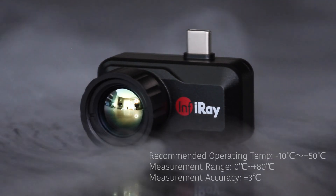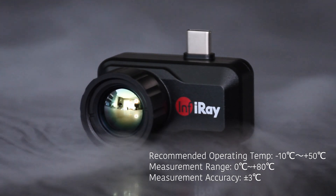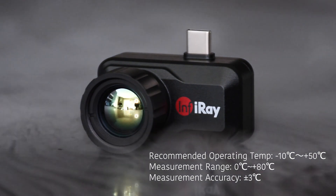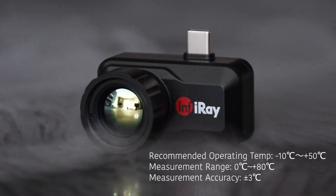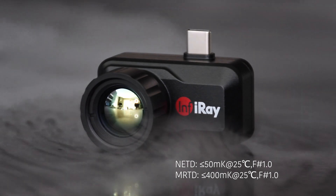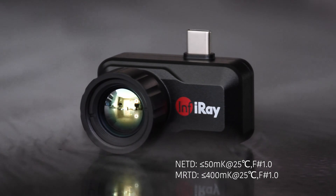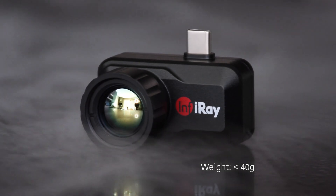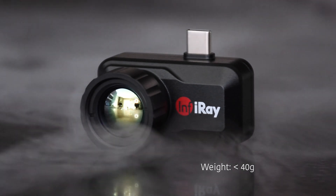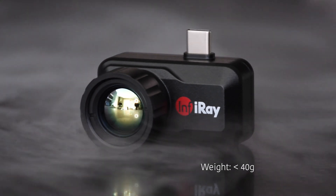The recommended operating temperature is minus 10 to 50 degrees Celsius. The measurement range is 0 to 80 degrees Celsius with a measurement accuracy of plus or minus 3 degrees Celsius. The noise equivalent temperature difference for the T3 is 50 millikelvin at 25 degrees Celsius, f-stop 1. The device comes in at around 40 grams, and when attached to your smartphone, the additional weight is noticeable but manageable to still comfortably operate your phone.